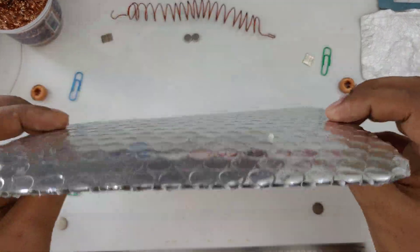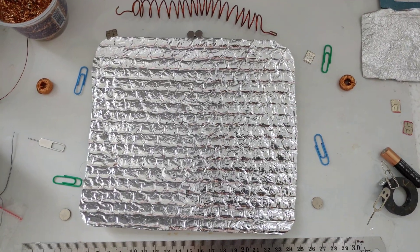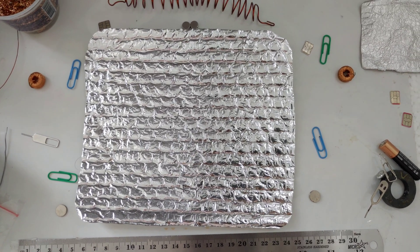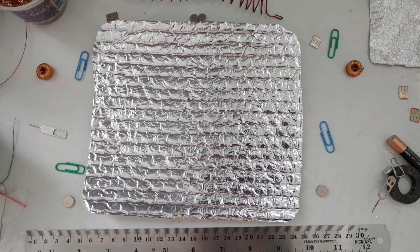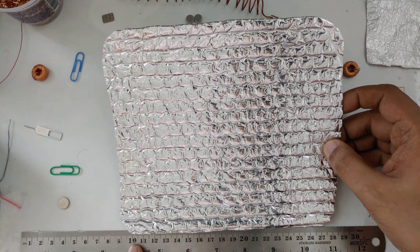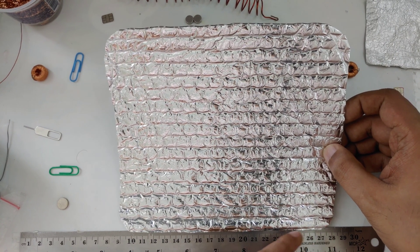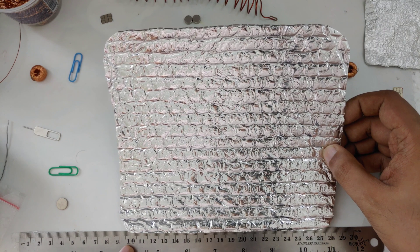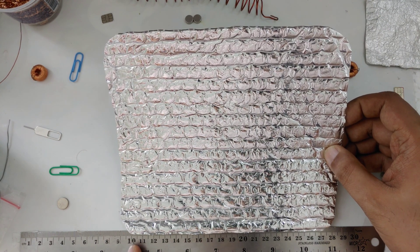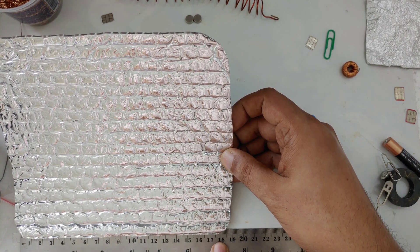Here I want to show you the diameter and size. Starting from here: 10 — or you can say 1 — it's 18 centimeters. Not 28, it's 18 centimeters from here, because I start from 1. Exactly 18 centimeters, almost 18 centimeters.